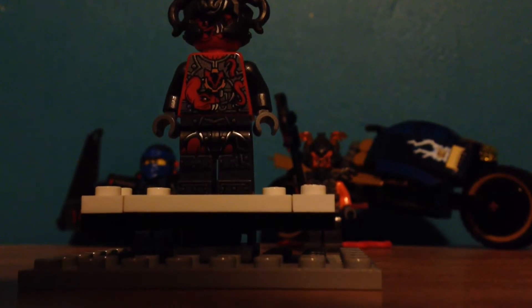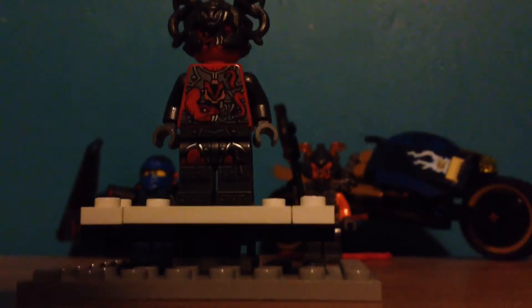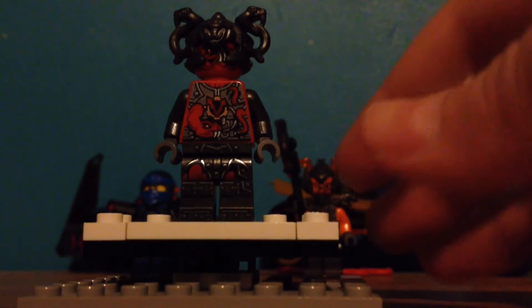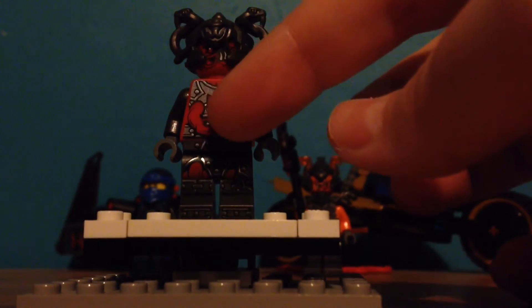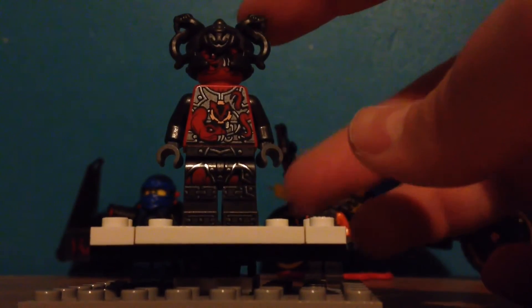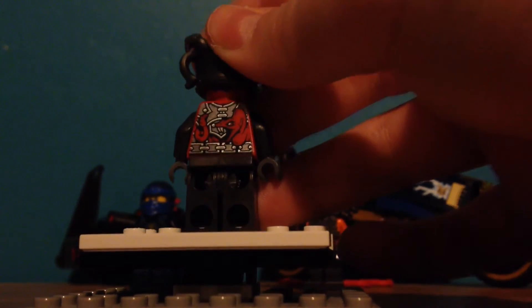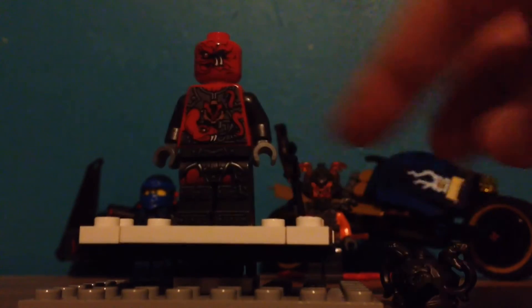Now we move on to the Vermilions. This I believe is Tannin - T-A-N-N-I-N - a really weird name. But it's cool because I love his get-up. The snakes are just coming out of the armor, it's so clever. He has the same new snake helmet and the same kind of silver detailing on the back, so it shines. This face is the same as the other two I believe I got, especially with Commander Ragmunk - I've now learned to say his name.